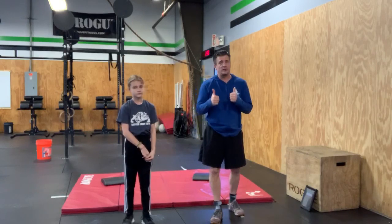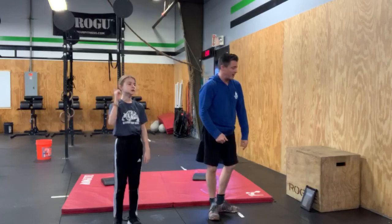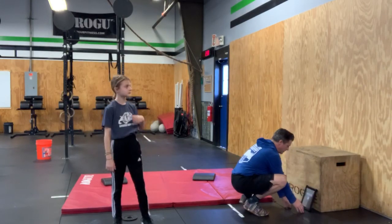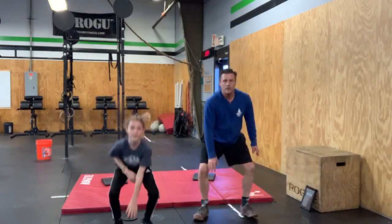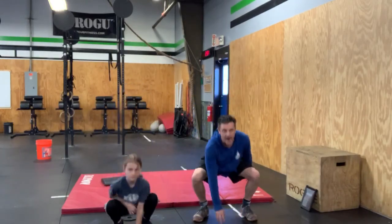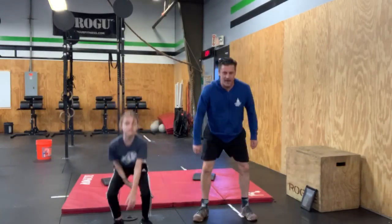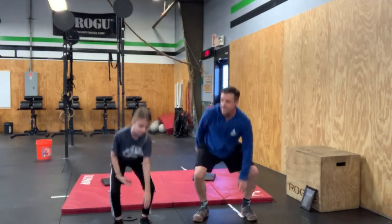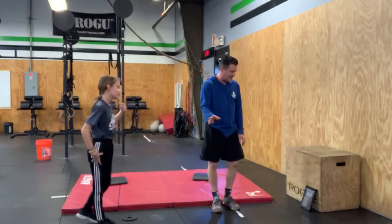You guys ready? You can turn up your own music if you want. We're going 20 seconds on, 10 seconds off. Three, two, one — squat touches, go! Count those reps, halfway there. Freeze — rest for 10 seconds. Next is going to be jumping jacks, get ready.